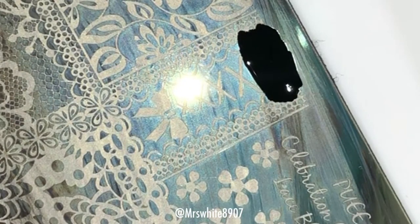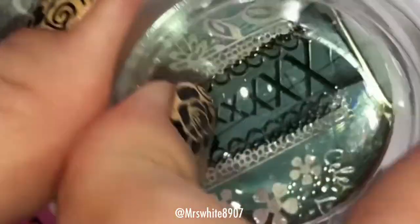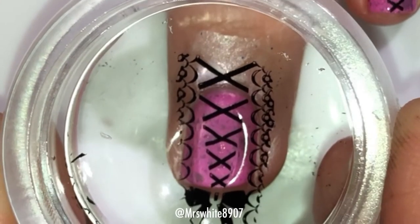Then there's just this tiny little corset image on the plate — I take the black stamping polish, put it on, scrape it, and roll the stamper to pick it up. And then I just tried to line it up down the center of my nail and press down.